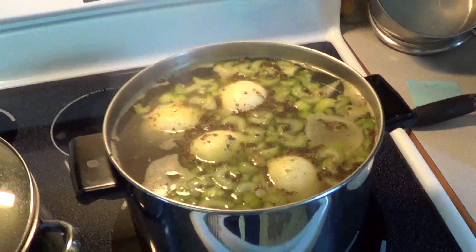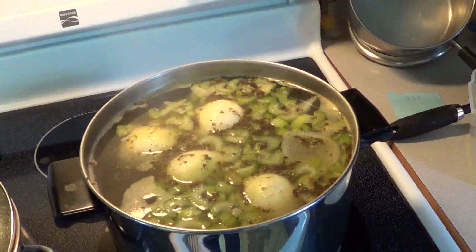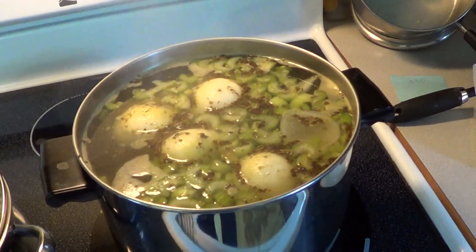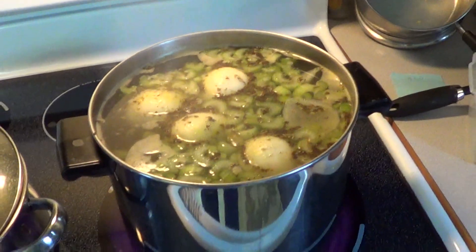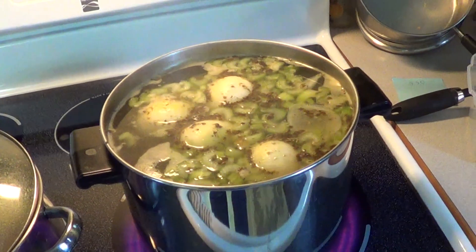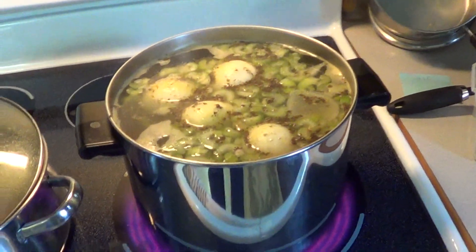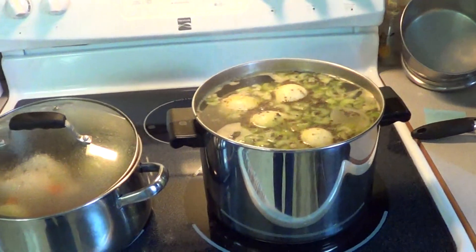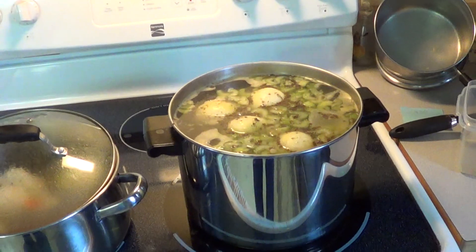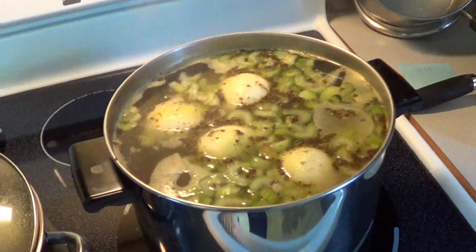It's very simple. You want to get your pot, fill it up, and make sure you leave a couple three or four inches at the top to compensate for your other ingredients. Cover it and get it to a rolling boil. Once it's at a rolling boil, I like to use split chicken breast with the bone because I think the bone adds more flavor. You put those in after it's a rolling boil and leave them in for about 30 minutes.